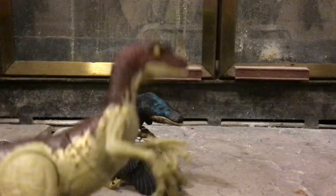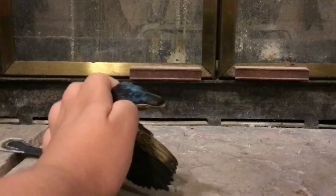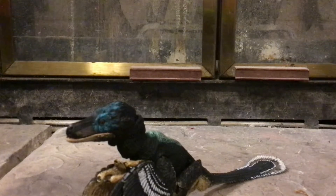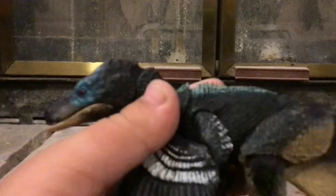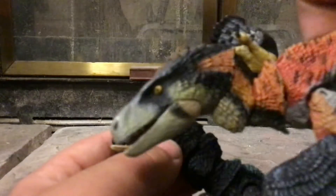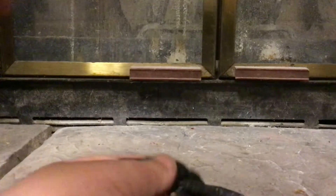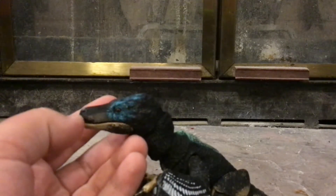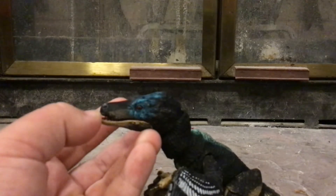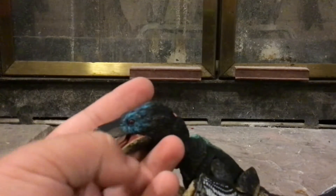Then finally, for our final raptor, we got the Balaur bondoc. Believe it or not, this is actually not a dinosaur — it is actually a bird. It's kind of hard to believe. Scientists originally thought it was a dromaeosaur; it could still be a dromaeosaur, but since dinosaurs aren't alive, we don't really know for sure. I have to say it's one of my favorite figures for now — that might change once the Beasts of the Mesozoic Velociraptor gets released.